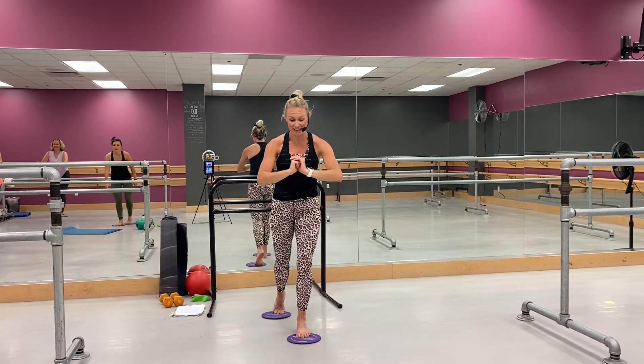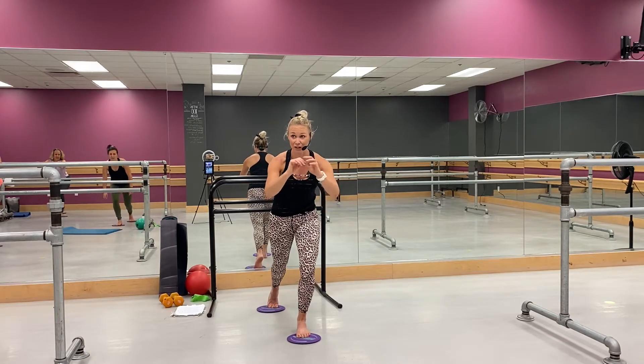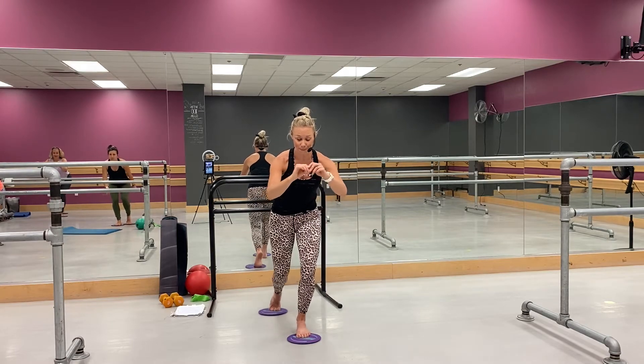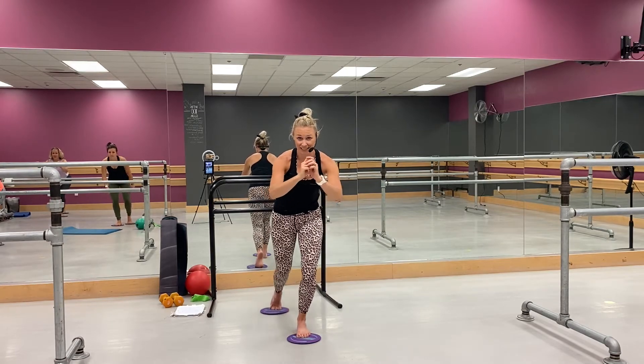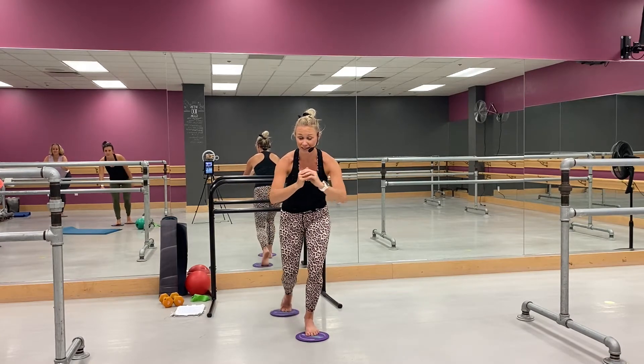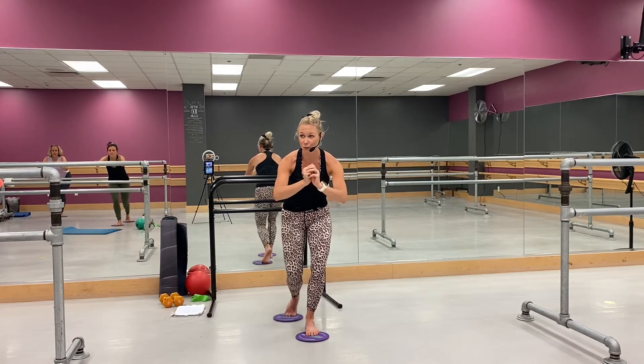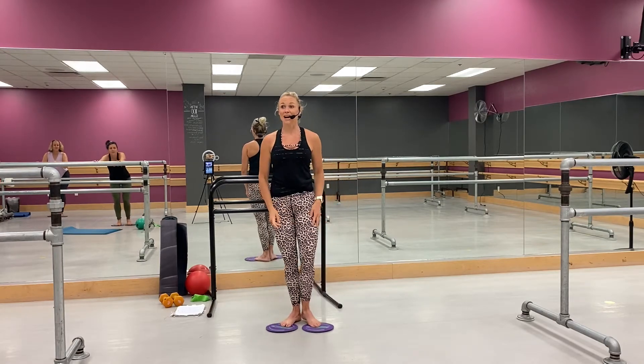Yep, come on — last two. Hold it, half, little run, go — pull it in. Whoo, perfect, you got it. Come on, eight more, go. Yes, good, come on — four, three, two. Stand it up.